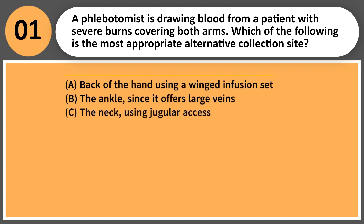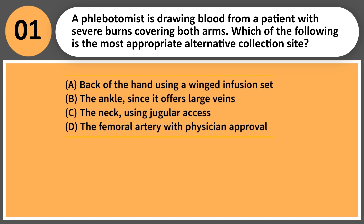A phlebotomist is drawing blood from a patient with severe burns covering both arms. Which of the following is the most appropriate alternative collection site? A. Back of the hand using a winged infusion set. B. The ankle, since it offers large veins.